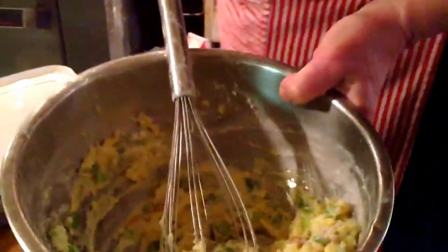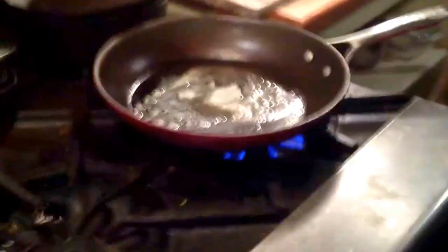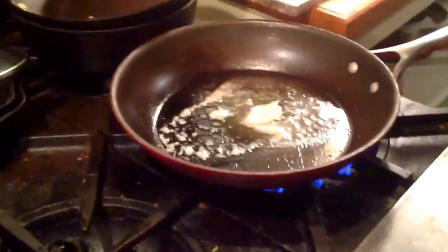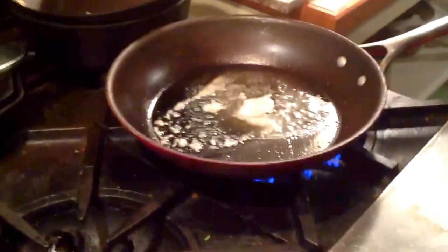So you've got a pan hot with butter and oil — butter and olive oil. You heat it with olive oil first and then add the butter, so it doesn't overheat.